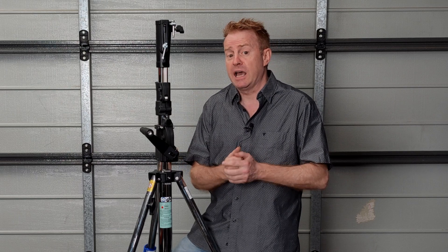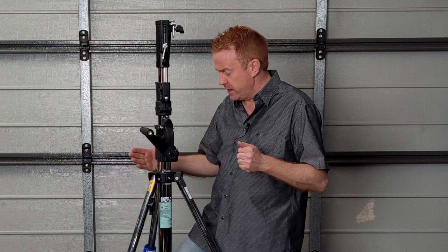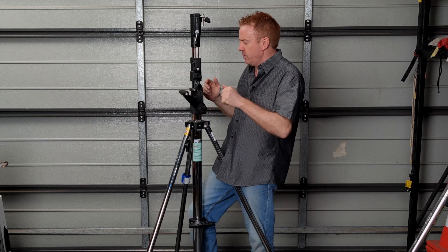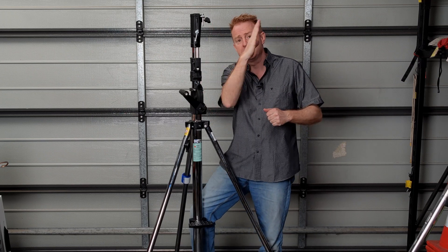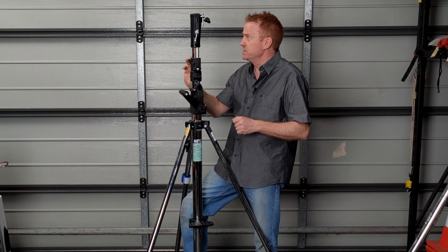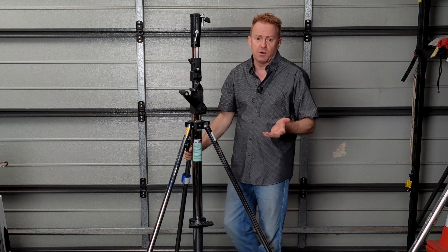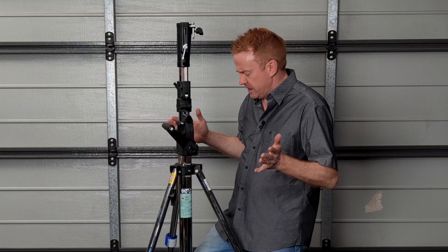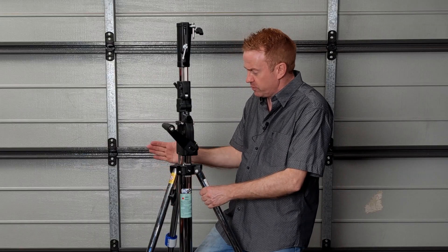Back in 2008 when I was setting up my smaller lighting van, I did have a look at Kupo product. Back then, if you grabbed the legs and gave them a shimmy the stand shook, and when you wound up the center columns it really had a lot of play in it. So I looked at them and I wasn't too impressed — I would have been concerned about putting an M40 on top of them. But now they've really improved the build quality.